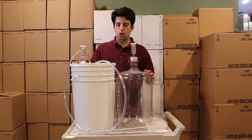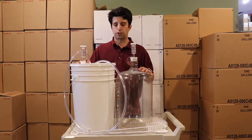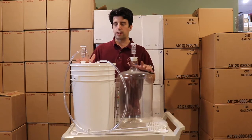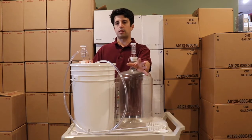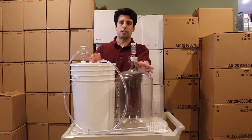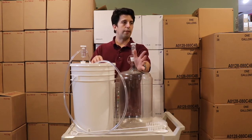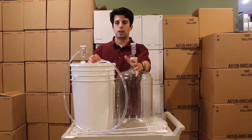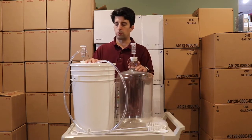Hey it's David here from Danny's and we're going to be looking at the 5 gallon basic wine starter kit. We made this starter kit for fruit wines — a lot of fruit wine recipes are 5 gallon because in the US it's 5 gallon kits. We also have fresh juice which is a 21 liter or about 5 gallon fresh juice bucket, and this kit works really well for those as well as grapes or similar things.